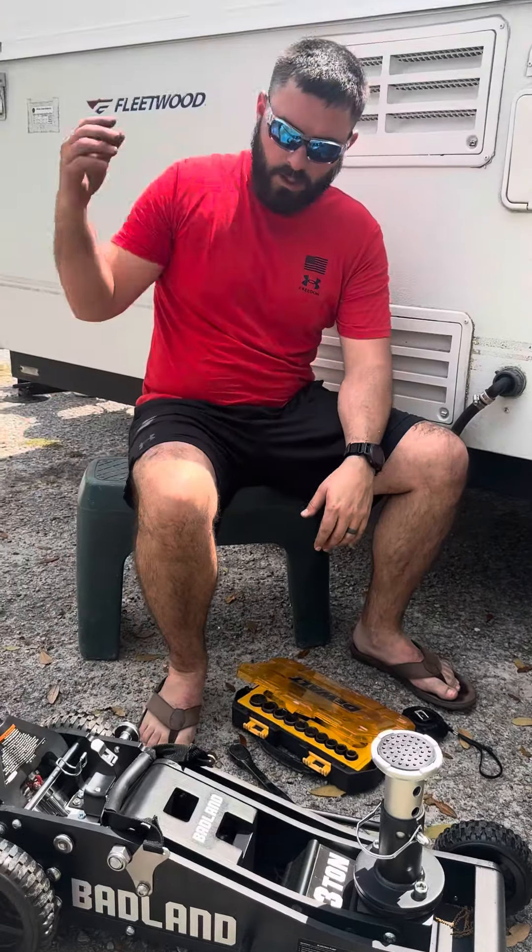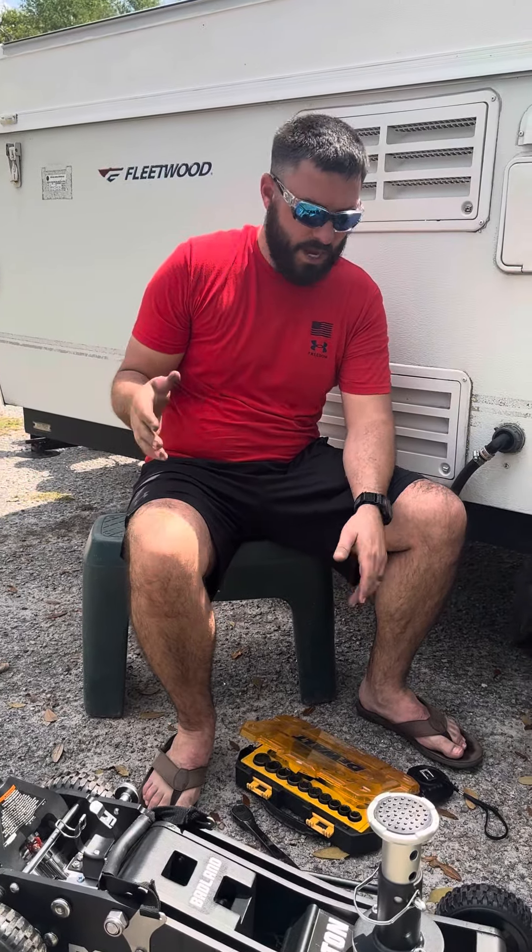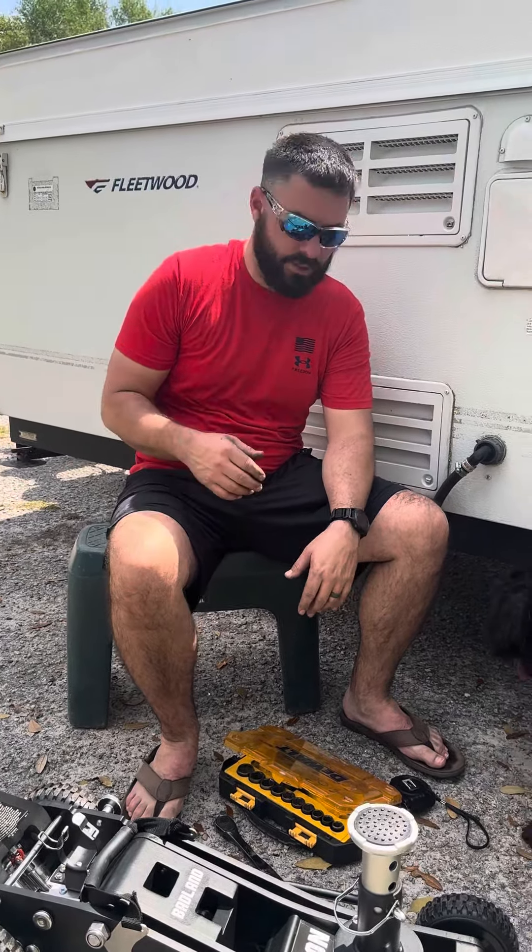A couple years ago we had a flat tire on our other camper — it was a big deal on the side of I-40. I had a jack and was able to handle the situation, but before we start going off this year — because we've got a big trip planned to Oklahoma — I decided to spend the extra money and we bought the Badlands three-ton jack.